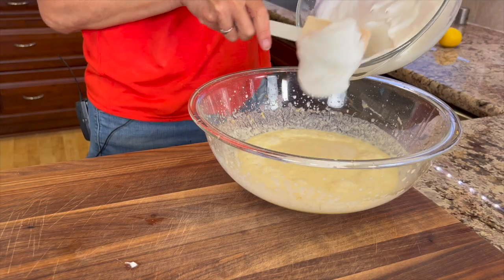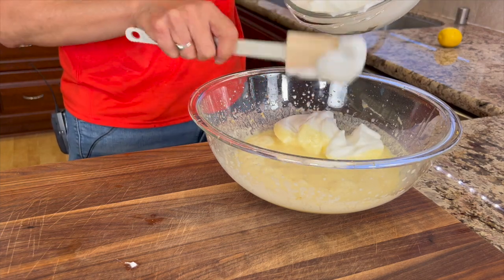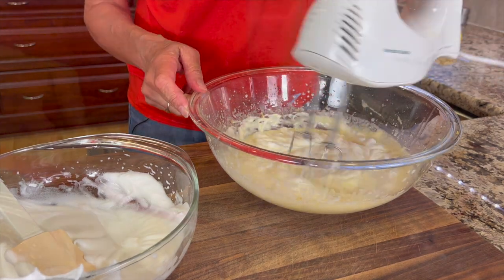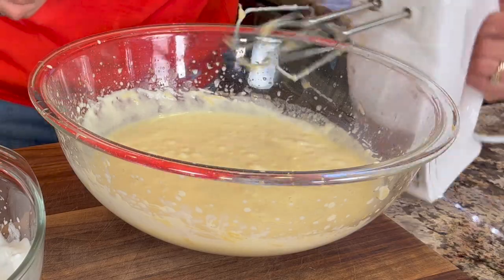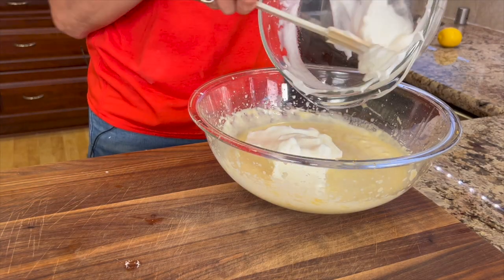Add about a third of the egg whites to the mix and mix with the beaters until pretty well combined and you don't notice the egg whites anymore. Mixing with the beaters is going to lighten up the batter, and then we're going to add the rest of the egg whites and fold them in with a spatula.